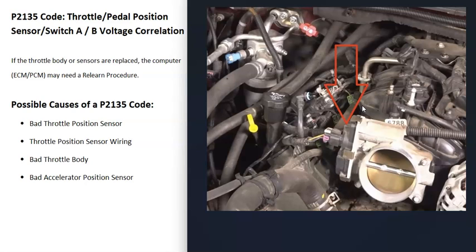One thing to keep in mind with these sensors is that if any of them are replaced, you might need a relearn procedure where the computer relearns that particular sensor due to slight differences in tolerances. Usually this means just driving the vehicle and the computer relearns automatically, but there can be specific procedures depending on the vehicle — for example, start the vehicle for 30 seconds, shut it off, restart it, drive at 40 mph for three minutes, then turn it off. Do a little research on your particular vehicle, as there can be differences.